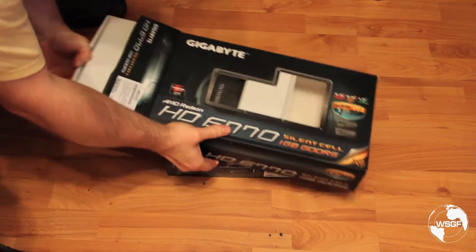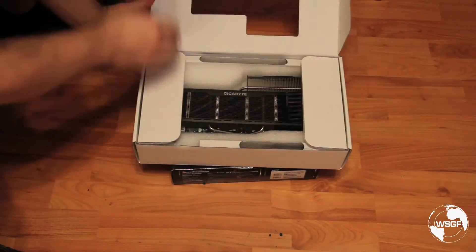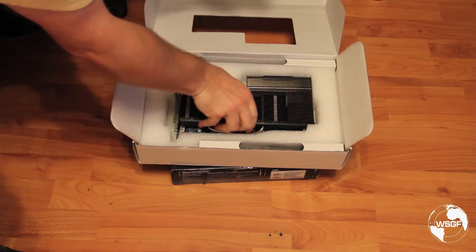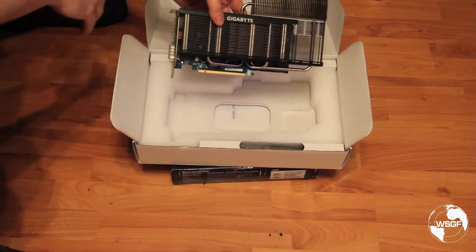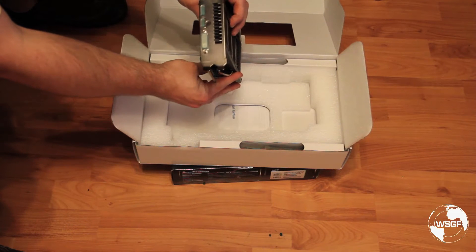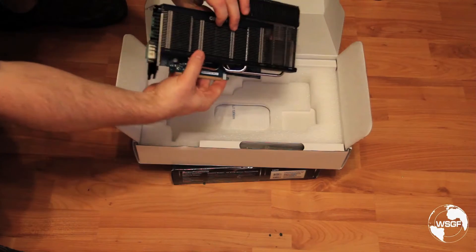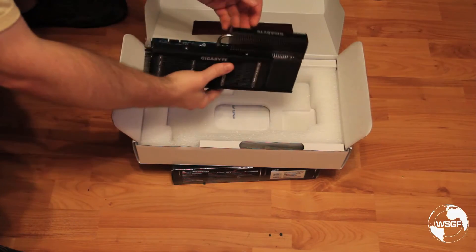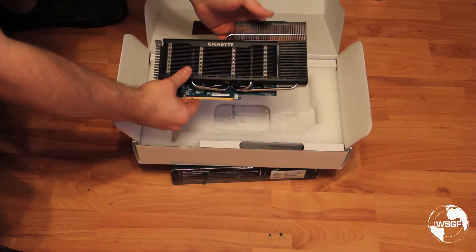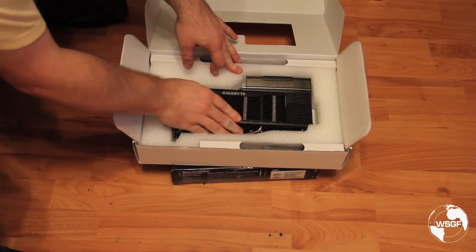Both of these are unique cards, very much different than the reference product. The Gigabyte is extremely unique in that it is completely fanless. So we have an HD 6770 with one DisplayPort, one HDMI, one DVI — silent, fanless, quite big. Not sure that would fit in a home theater PC, at least not a small form factor, but certainly a unique take on the reference standard.